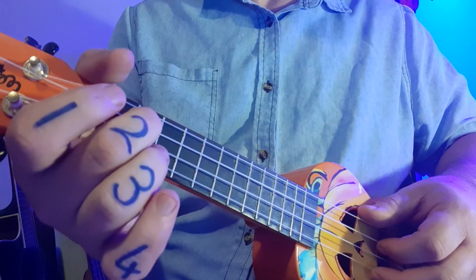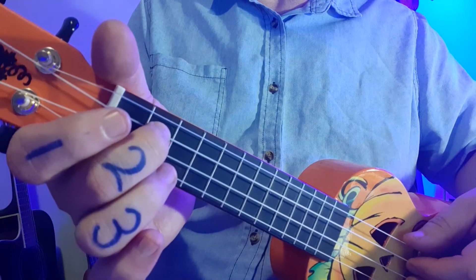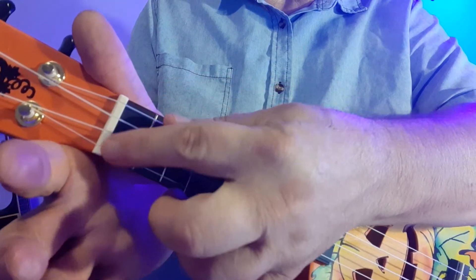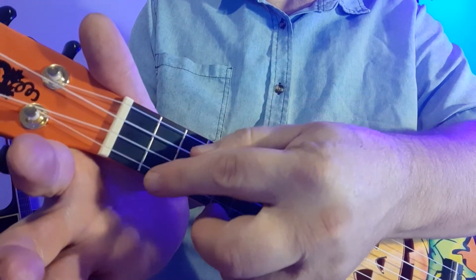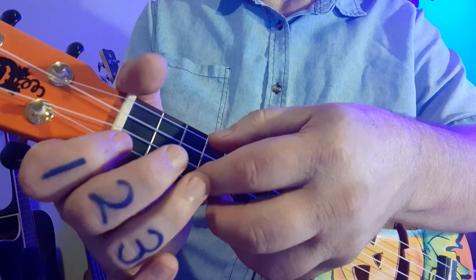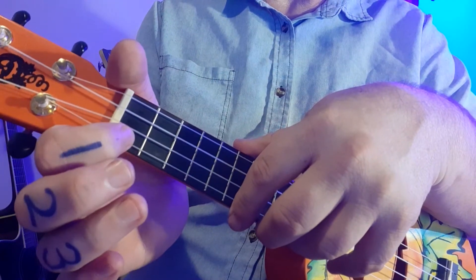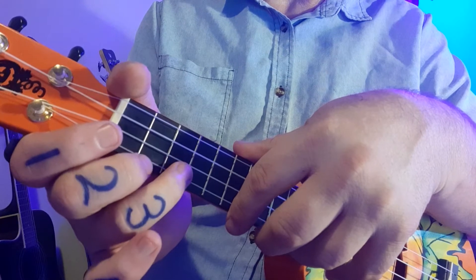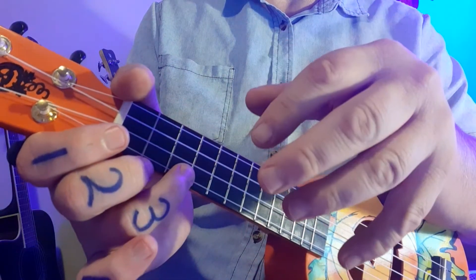The next number is a two — that number is the fret number. We refer to the little spaces: this first space is fret number one, first fret. This is fret number two, second fret. Fret number three, third fret, and so on. It's a coincidence that finger one is going to play in the first fret, middle finger two in the second fret, and finger three in the third fret. We say coincidence because it doesn't always work like this for every song, but it does for this one.